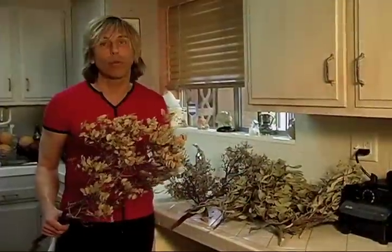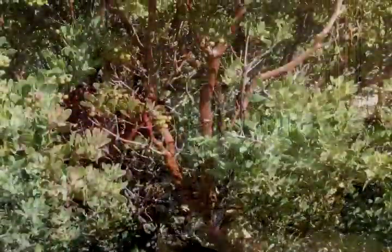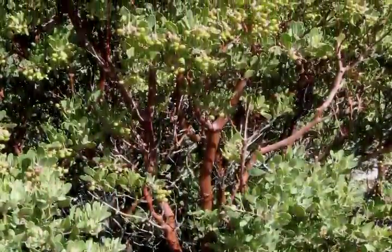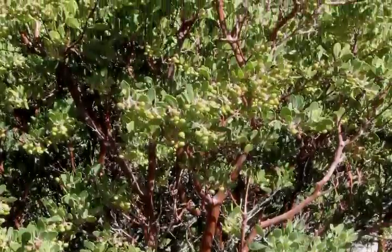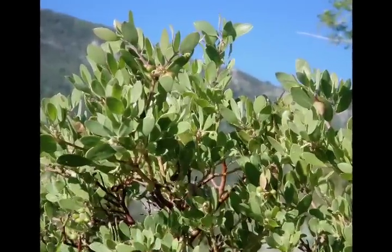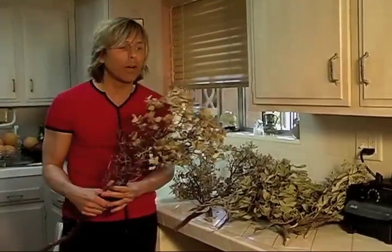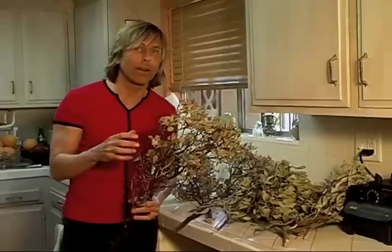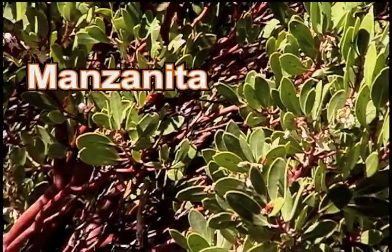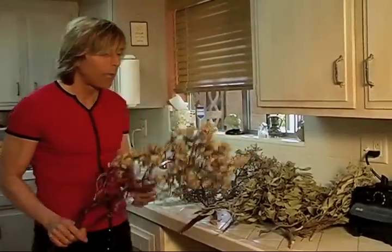The cool thing about this plant is it doesn't do anything until it actually gets into your kidneys. At that point it splits, releasing hydroquinone, which is a natural antibiotic and antiseptic that kills anything that doesn't belong in your kidneys, bladder, and urinary tract. It's like it's made for your kidneys — it actually knows when it's in your kidneys and then goes to work. The antibiotic it releases is natural and doesn't ruin your immune system like pharmacy drugs.